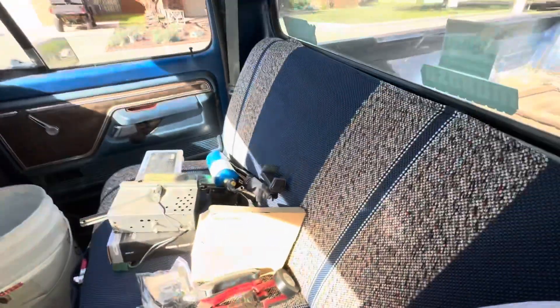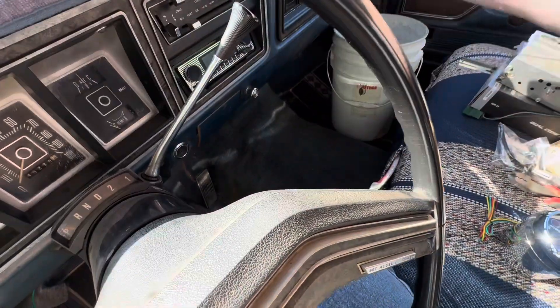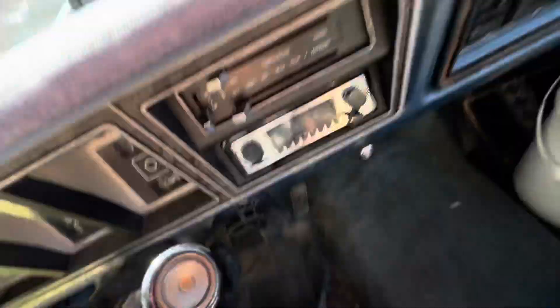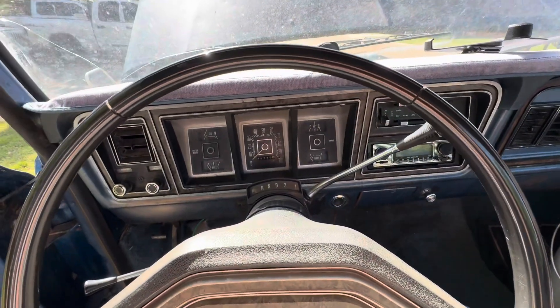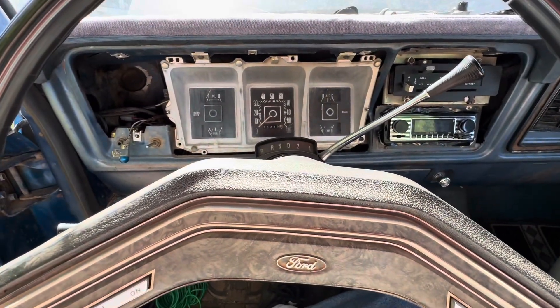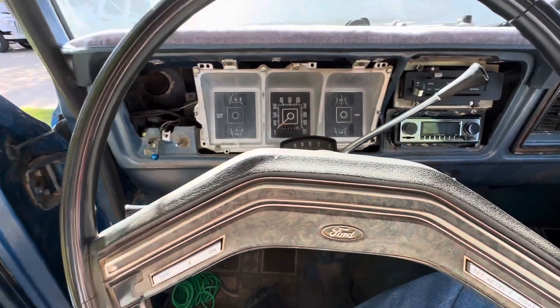I know I got a new seat covered and didn't record it. Let me find a place to put you up. We'll put you on fast mode while I pull the dash apart. Alright, so I got the dash pulled off. There's just not a place to set y'all to do this right now, but it's pretty self-explanatory.